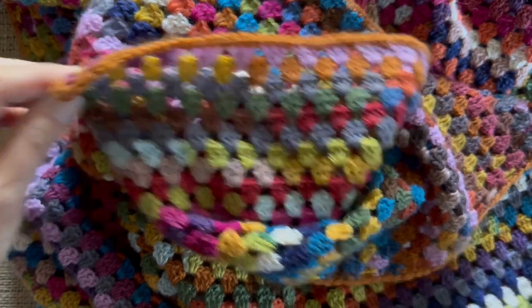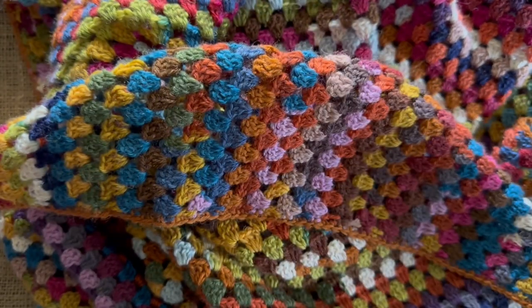And that is your Yarndale hug. It really is just a whole lot of soothing trebles. I hope you enjoy doing it, and I hope you enjoy snuggling up under it when it comes to those dark nights that seem to come very quickly. But there's always a silver lining — plenty of time for doing a little bit of making. Happy hug making!